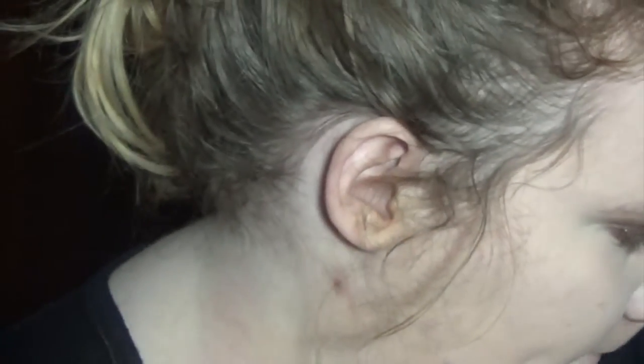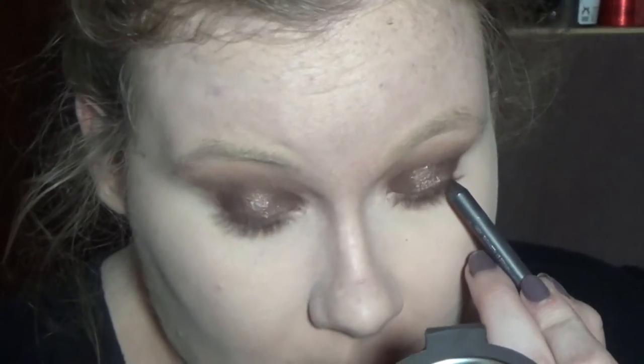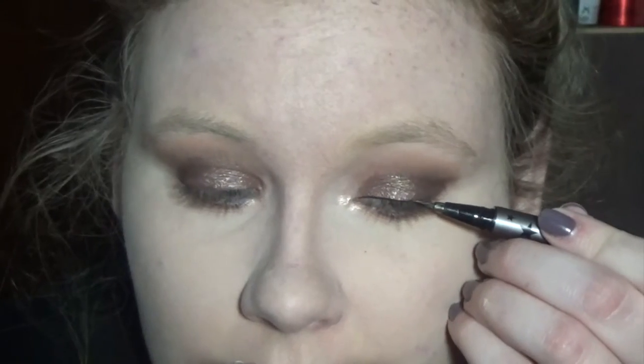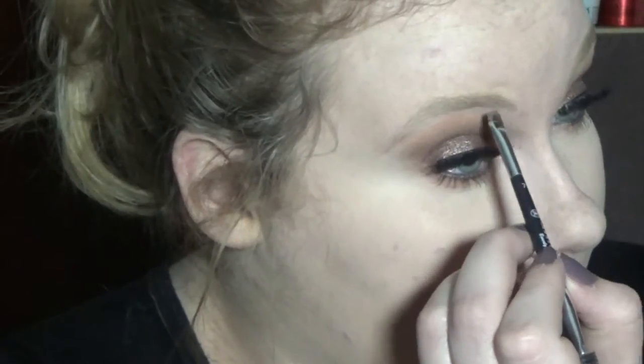I randomly decided I'm just going to tightline with my MAC PowerPoint liner, just casually. Then I'm going back to the lower lash line and blending it out with the color Melon — I just like to hop back and forth, I don't know what I'm doing. I'm going to highlight the inside corner of my eyes and do just a small tiny line of liner. Then I'm going to put on my Vegas A Shining Star lashes, which are amazing. And then we're going to do my brows.